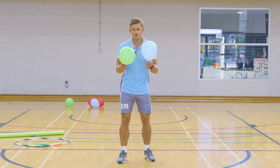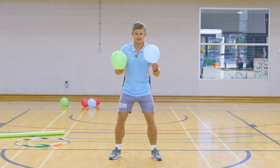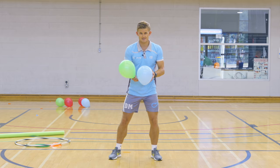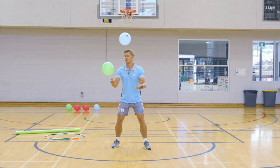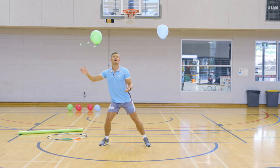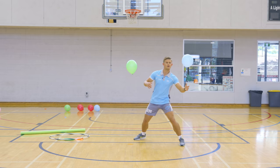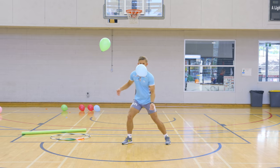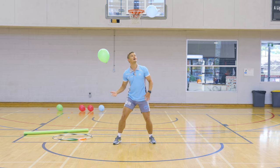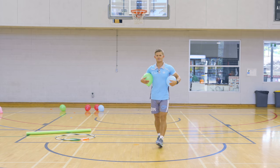Now you can try with two balloons at the same time, using both your left and right hand to keep them up in the air. You can count how many you can do before one of them hits the ground. Here we go — counting up: one, two, three... all the way up to nineteen before catching it. Try and do it without them touching the ground.